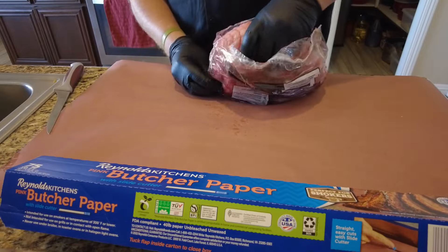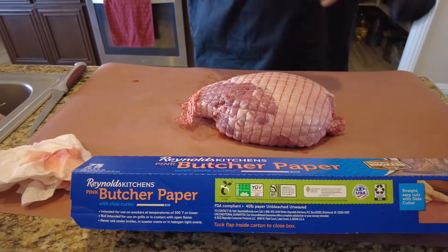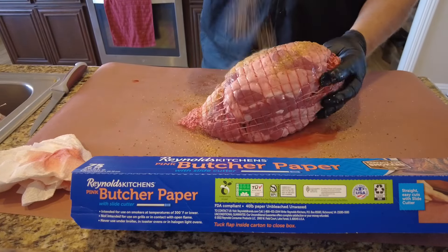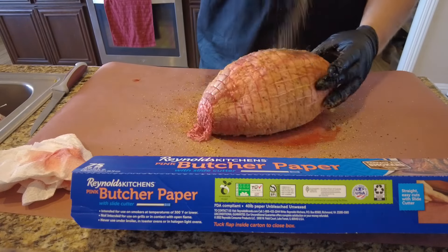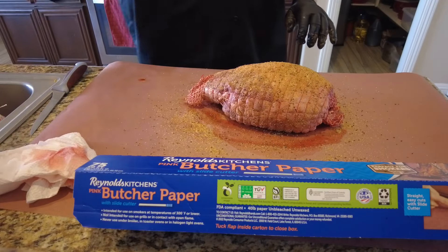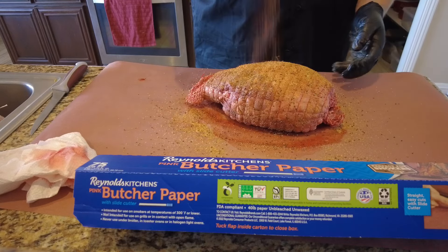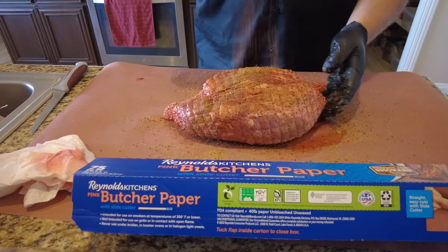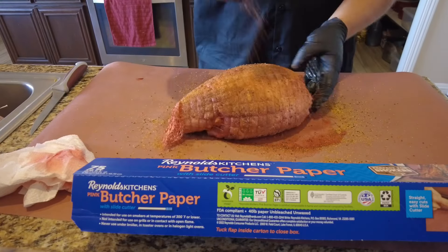We're going down with this leg of lamb roast. We pat it dry, then we're seasoning it with our beef rub — a nice layer all the way around. Make sure you season all sides. After that, we're going to do another layer with our pork rub. Same thing, season all sides. You want to make sure it's nice and coated and ready before we put it on the smoker.